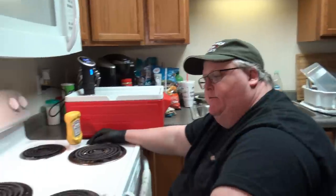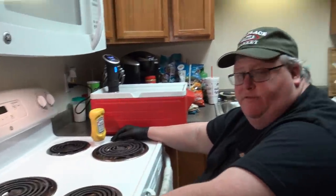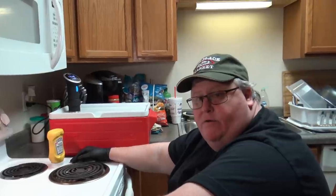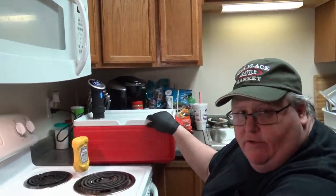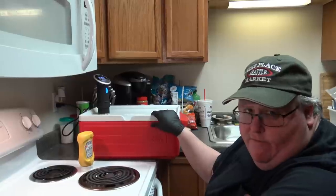Hello and welcome back to TNL Food Channel. Tonight we're going to sous vide some ribs — we're actually going to have them tomorrow. They're going to be in my circulator bath for 24 hours.